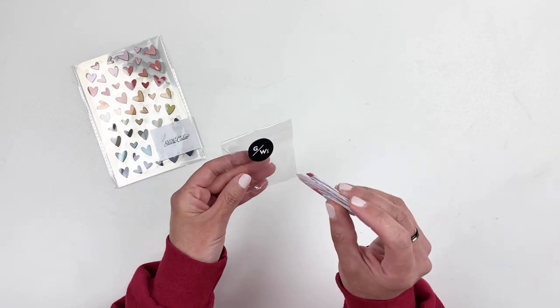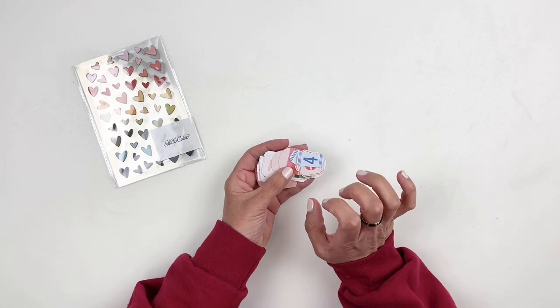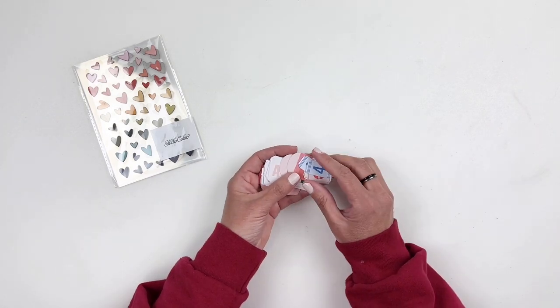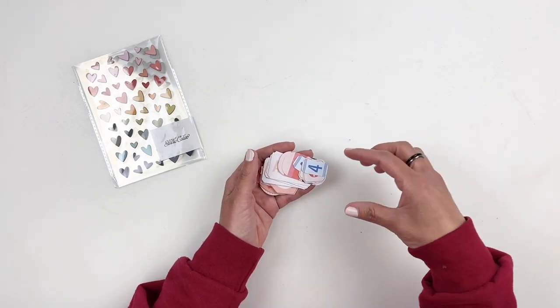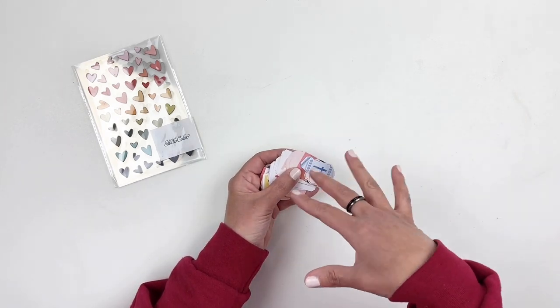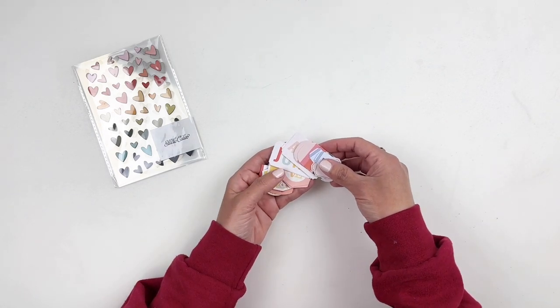I pulled these out of the bag because the baggie is kind of annoying and small. If you've watched any of my recent unboxings of Studio Calico kits, in the January release you could have purchased this pack of die cuts that was all about January, February, March. So you can add those to your kits, and now they've released April, May, and June.